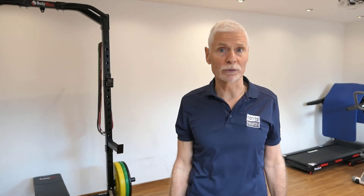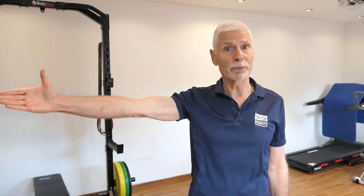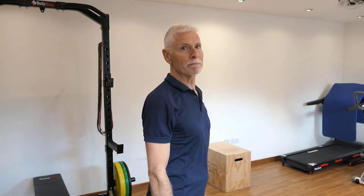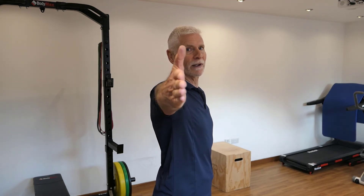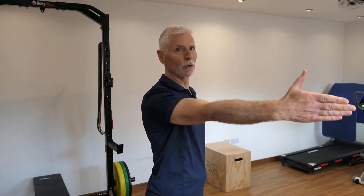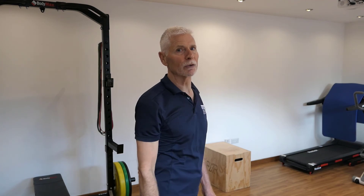So when you've got a painful shoulder, you should be thinking about moving the arm to the side with the thumb upwards. The second thing is that moving the arm level with the body is more likely to trap things, whereas moving it slightly forwards as you come out to the side will open the shoulder up.